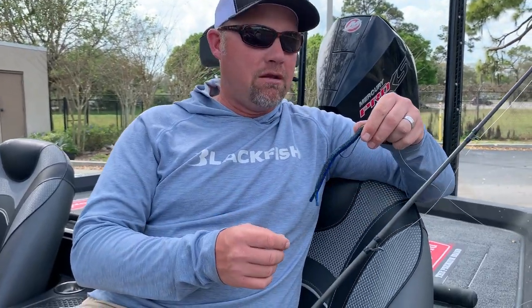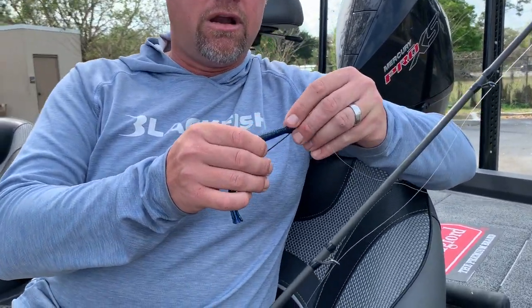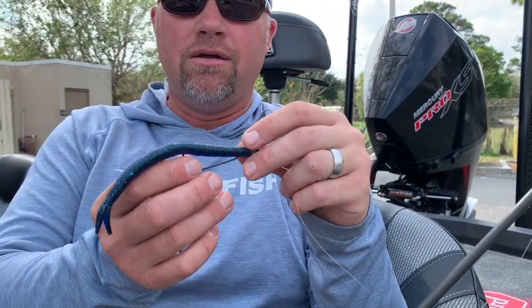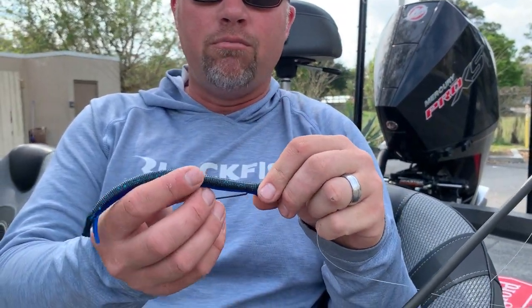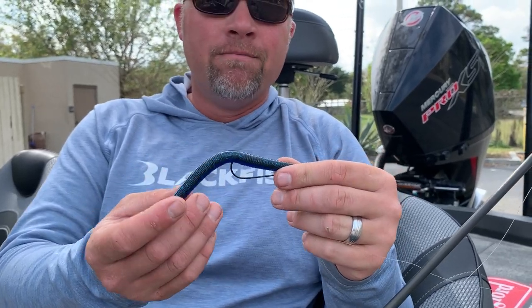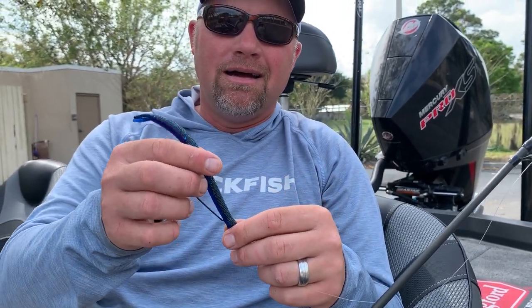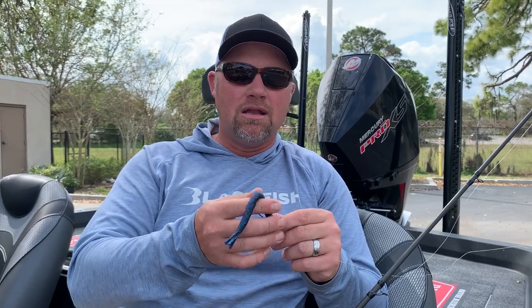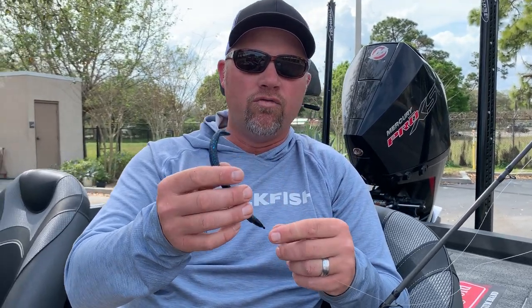The two things I caught them on were pitching around a Z-Man Bang Stick. It's a straight bait, kind of like a stick worm. It's got a little bit of action on the tail. Really good spawning style bait for fish that are spawning, just because of its buoyancy. It floats up off the bottom. If you ever look at this in shallow water, it's really cool because this thing has tons of action and it always just stands erect and is moving around.